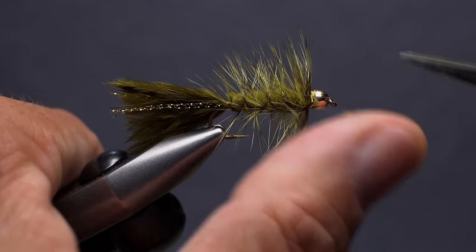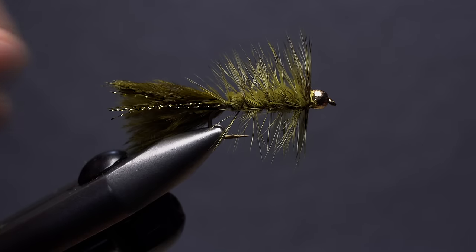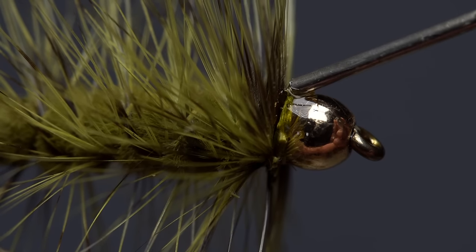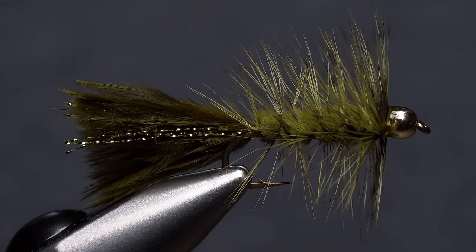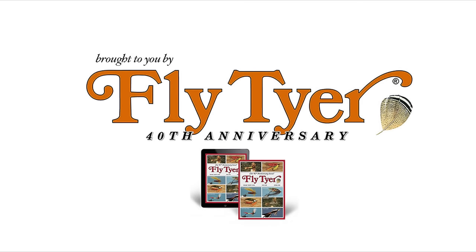If you trapped a few hackle fibers in the process, now's a good time to trim them off nice and close. Finally, apply an ample drop of head cement to the thread wraps at the back edge of the bead — don't be shy, the adhesive will sink in and really help to lock everything in place. And that's how I like my woolly buggers to look, but there's no reason not to develop a style of your own.